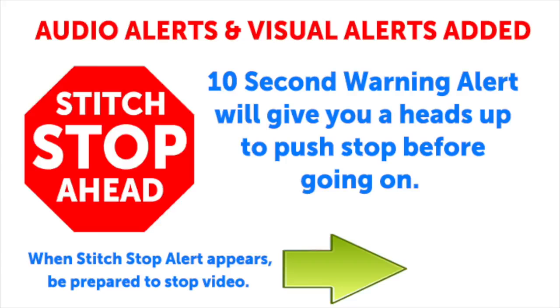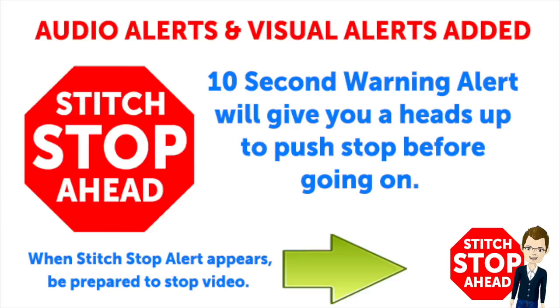This video has sound alerts added. When you hear the sound, it will be your signal that the segment is finishing up. Press stop and crochet the instructions and then press play again to continue along in your project.